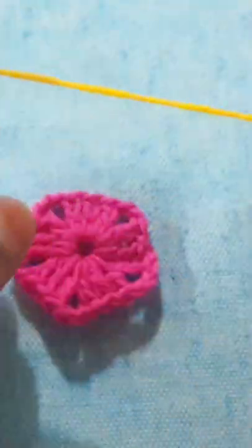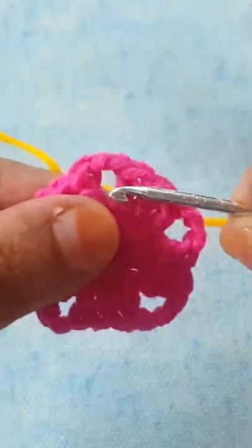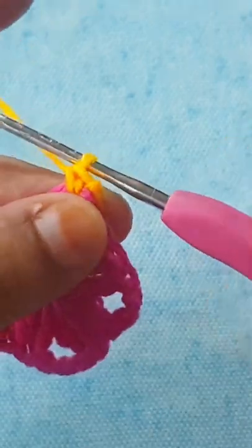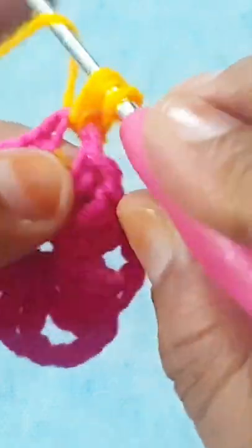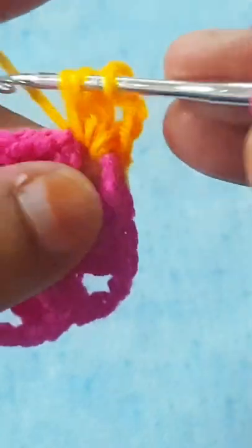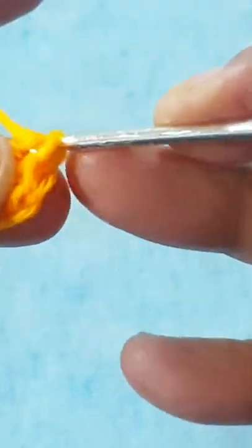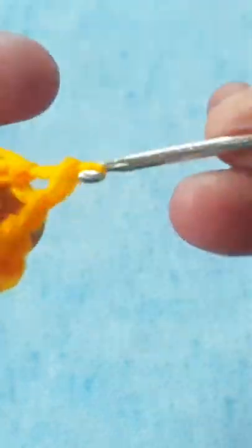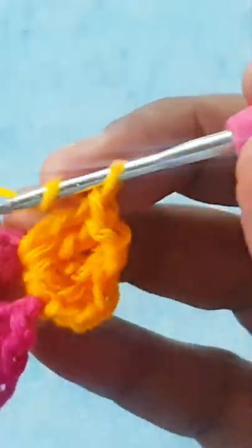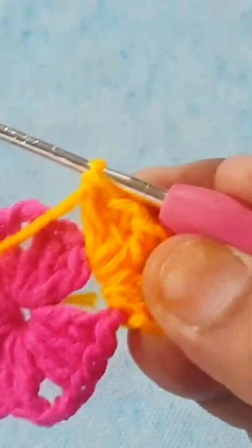For the second round I am changing the color of yarn and I am using yellow. Make three chain, which counts as the first double crochet stitch, and make two more double crochet stitches into the space — make three DC stitches — then two chain, then make three more double crochet stitches in the same space. I have a total of five spaces, so make the same stitch five times.